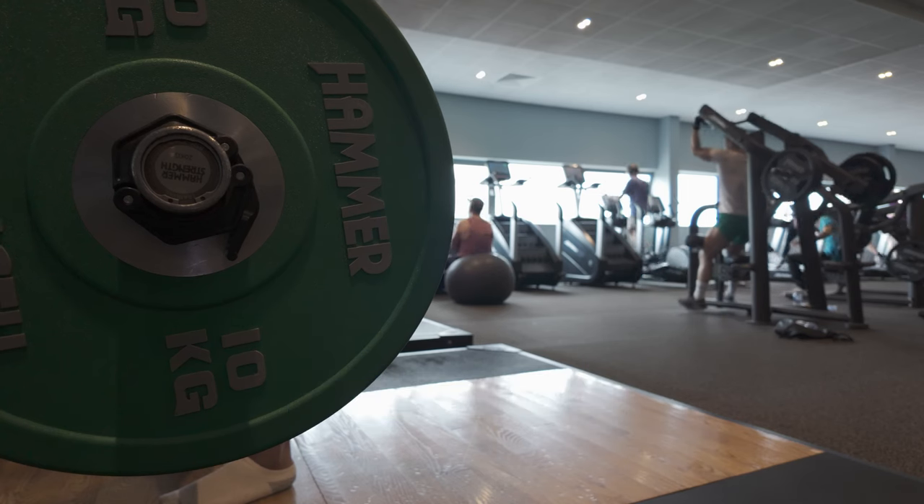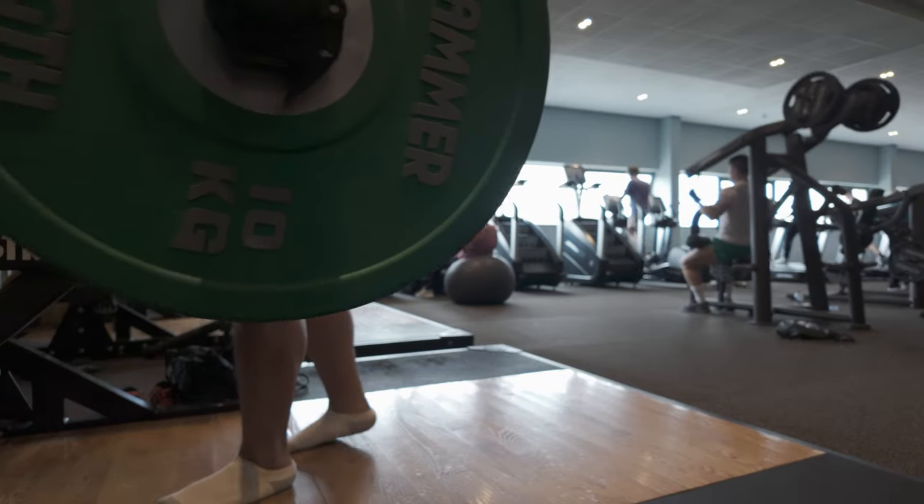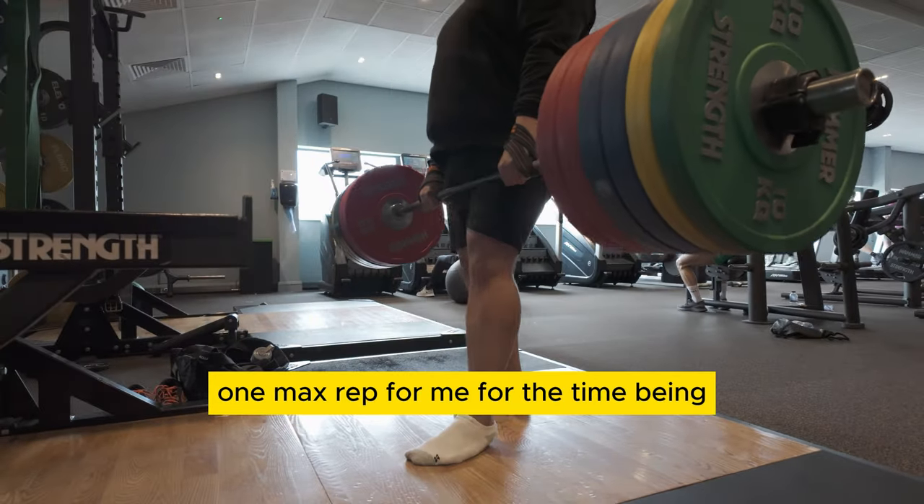Quick pose for the camera. So this is the 250 one max rep for me for the time being.